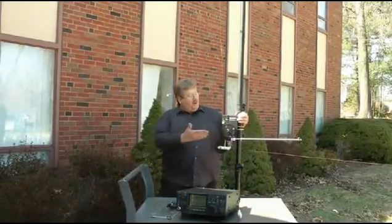Hi everybody. I'm going to demonstrate the Crank IR. Here it is, the Step IR Antenna's Crank IR.